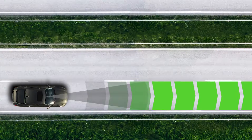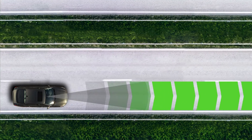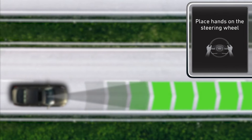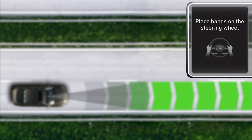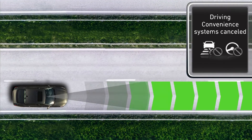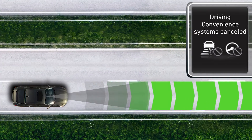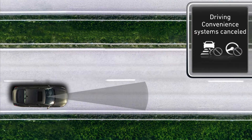If, while operating the vehicle, the driver takes their hands off the steering wheel for several seconds or holds it very lightly, the 'Place Hands on the Steering Wheel' warning message will appear and an audible warning will sound. The warning will escalate and eventually a 'Driving Convenience Systems Cancelled' warning message will appear, and Lane Following Assist will be automatically cancelled.